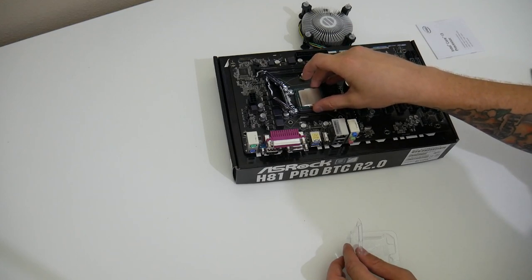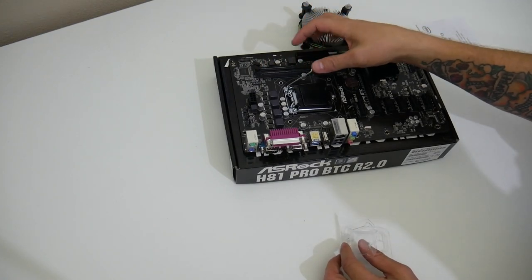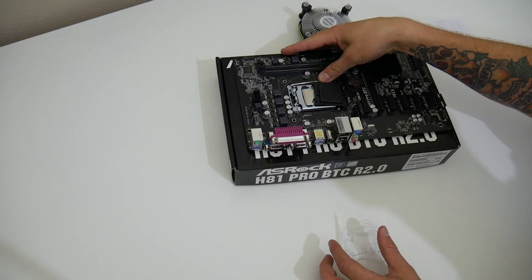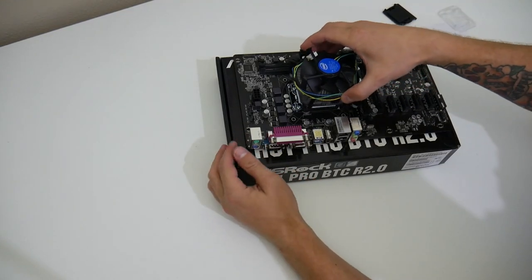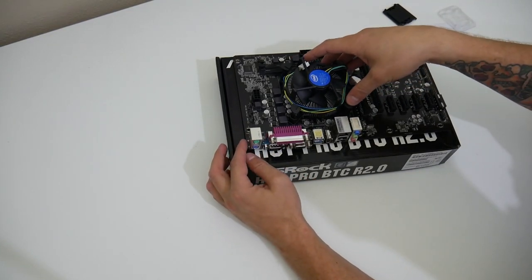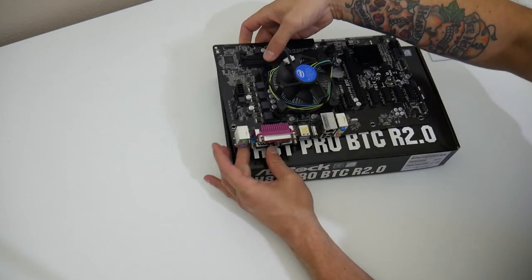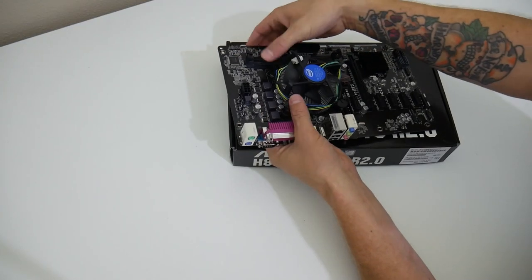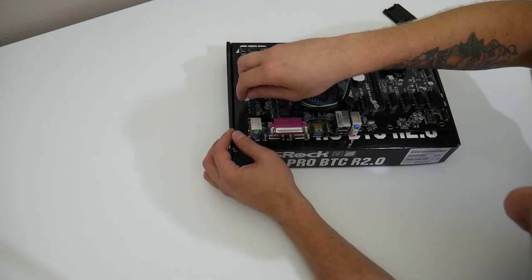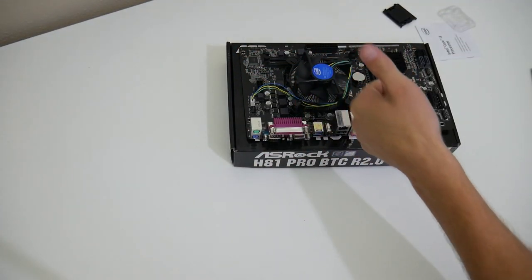First of all, you're going to need to install the CPU into the motherboard, making sure that you align the two divots and the arrow into the slot, and then collapse the bar over it and it'll go into place. Once you've completed that, you're going to need to install the CPU cooler on top. Intel CPU coolers are super easy to install — they are little plastic push pins, push them in a cross pattern across all four, make sure it's secured tightly, and then connect the CPU fan to the motherboard.